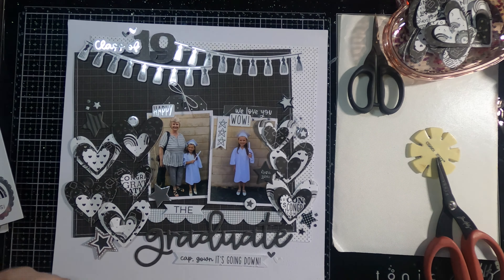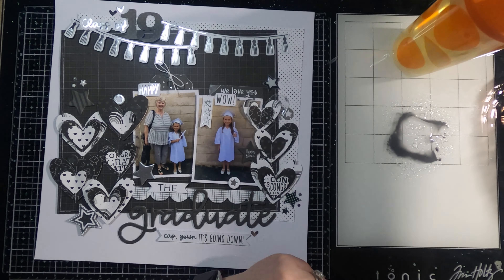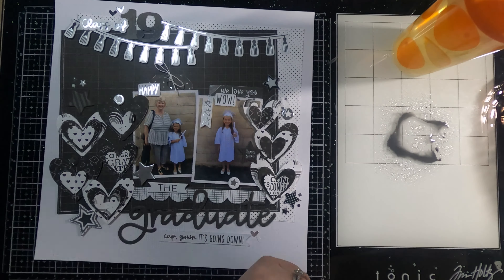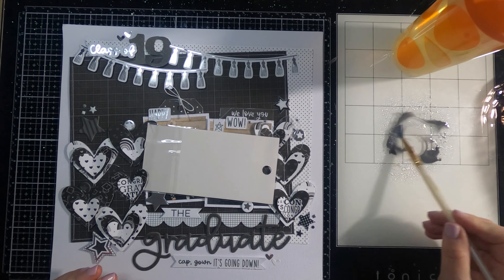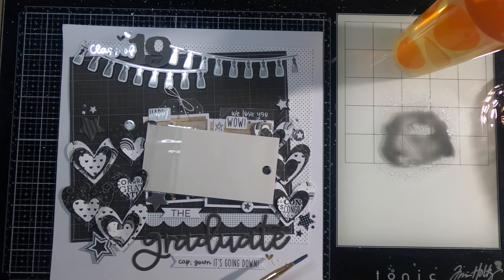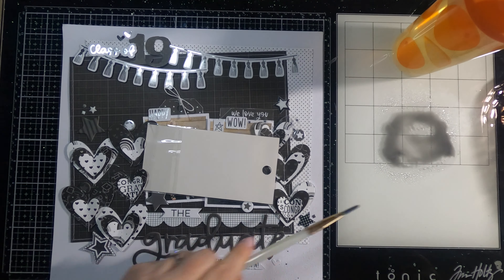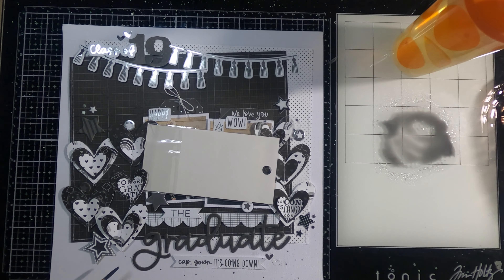The last thing I decide to do is add some ink splatters. I consider using another option but it didn't work, so I'm using a black soot distress ink and I just splatter that all around. My layout is just about done — I pulled up to the camera so you can see, and I've also included some closeup shots at the end, as well as a look at the completed layout.